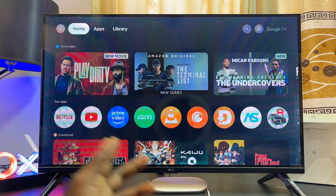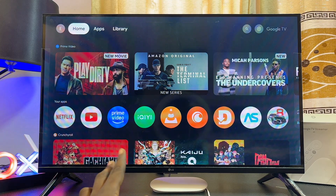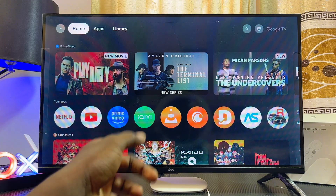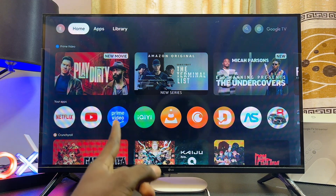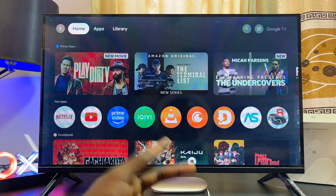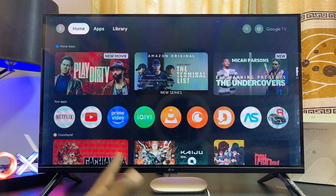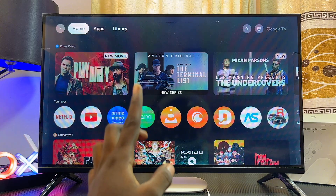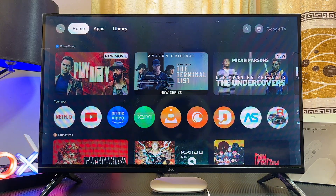The first and easiest method is to use your actual TV's remote control. If your Google TV Streamer 4K is connected to your TV, by default there is a feature known as HDMI CEC. This feature enables you to control other HDMI devices connected to your TV using your actual TV's remote control.